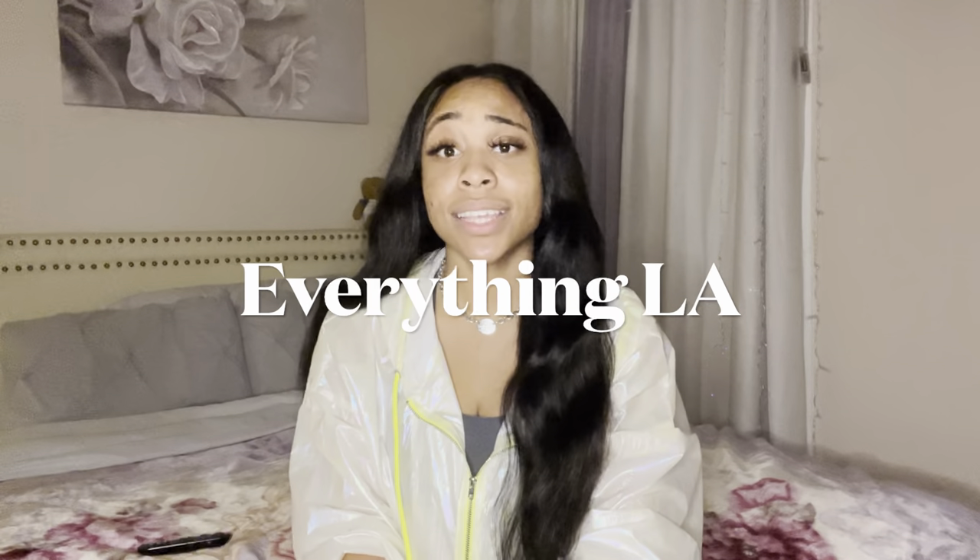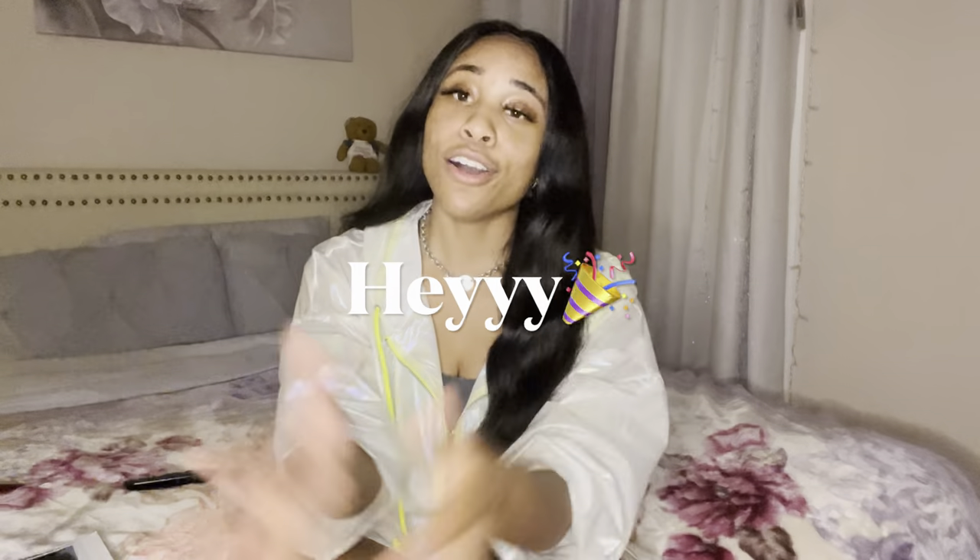What's up YouTube, it's your girl Amaya J and welcome back to my channel, Officially Amaya, where we talk about everything acting, everything industry, and everything LA. Today we are talking — but before we get down to the logistics, I want to say hey to all 43 subscribers that I have. We are still growing! We gained like a total of seven new subscribers this past week, and over here we celebrate small wins.